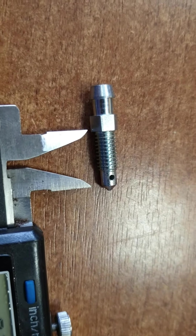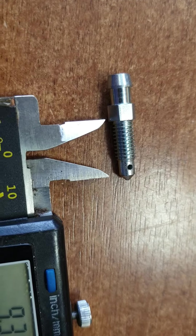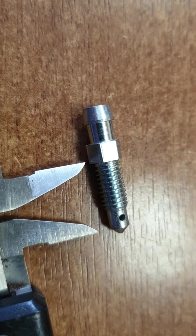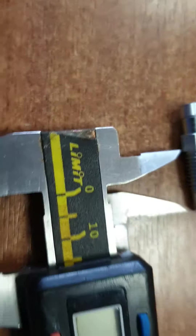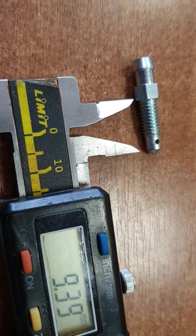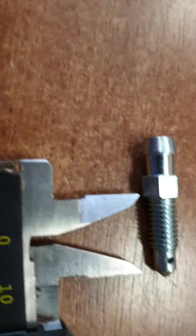Hello everyone. If you're looking for a brake line caliper clutch bleed screw nipple repair kit, the size will be M6 with an overall length of 29 millimeters.